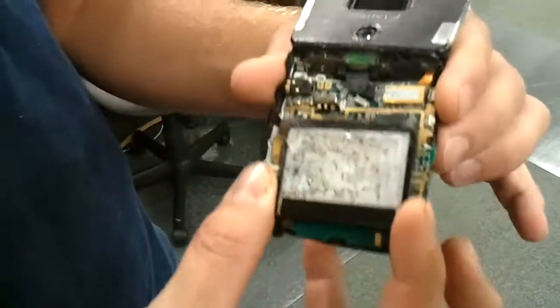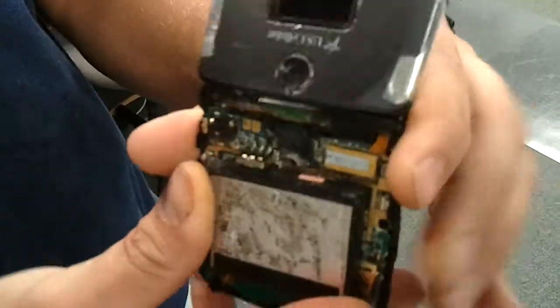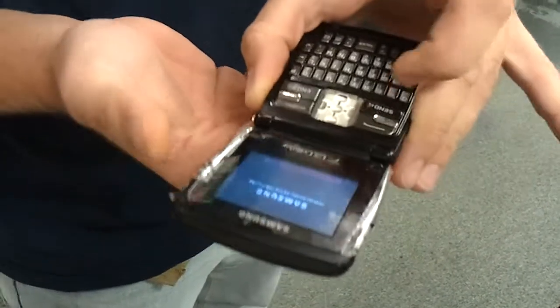Here's the battery. Connect it here, flip it over, and it turns on. And then you make a phone call after that.